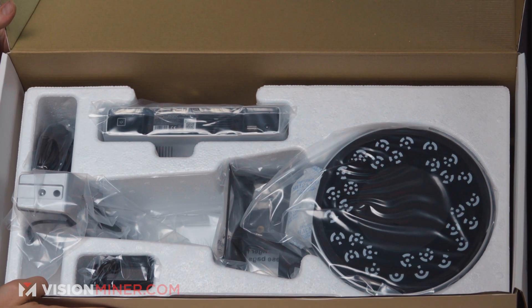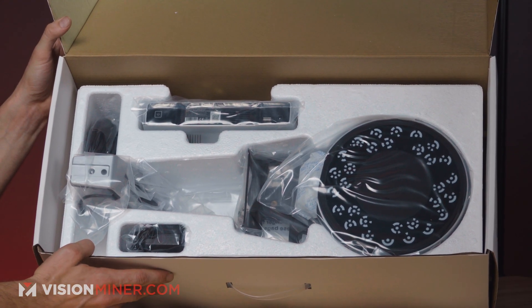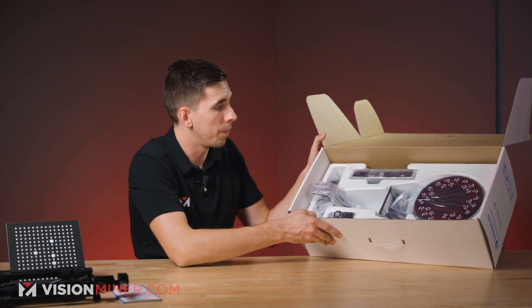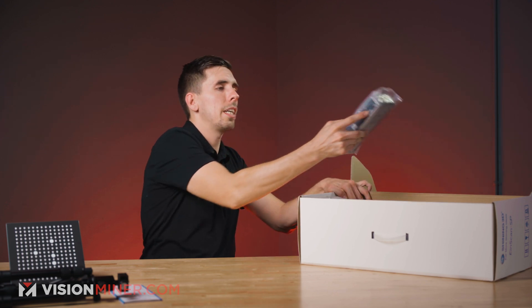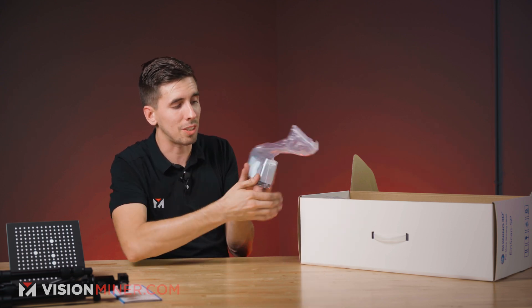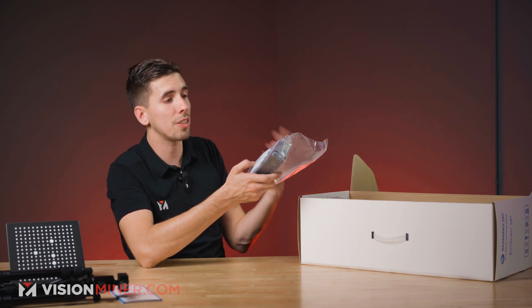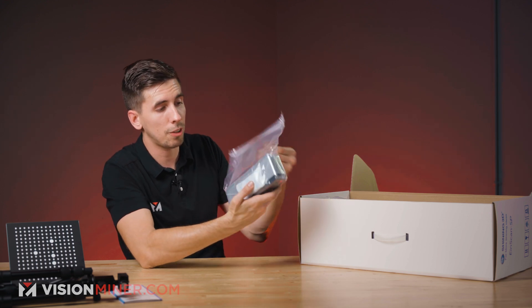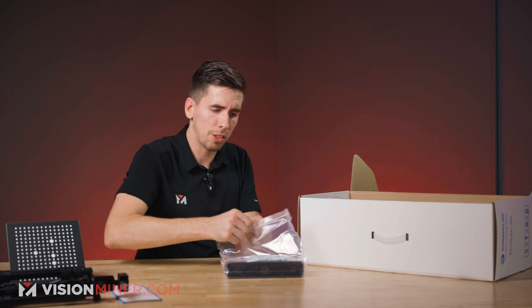Everything is nicely wrapped and packed inside this box. They do a really great job of organizing everything and having very good packaging overall. The first thing here is the actual scanner — and it's all packed with desiccant, so it's absorbing any moisture that might get caught up in shipping. If moisture does get in there, it's wrapped in a plastic bag inside all the boxes, so that is overkill and I love to see it.